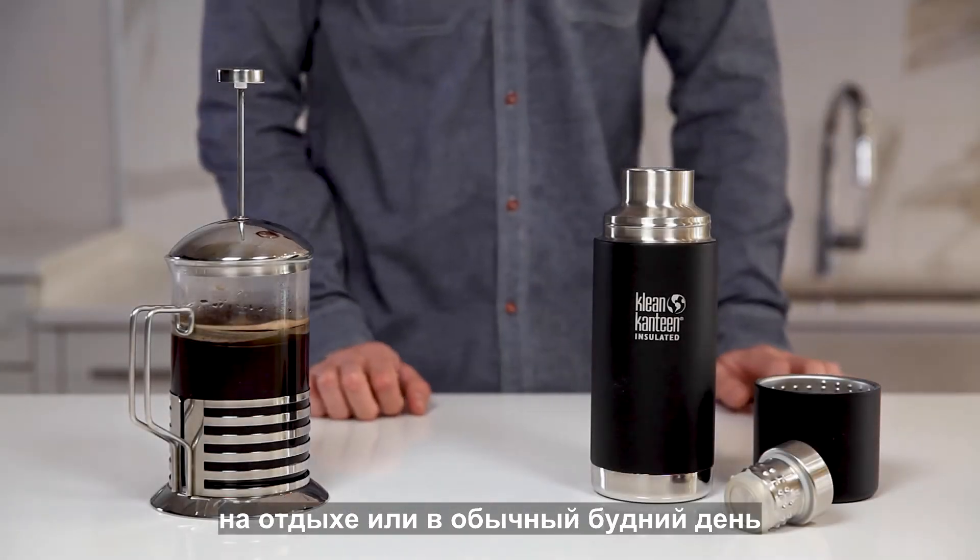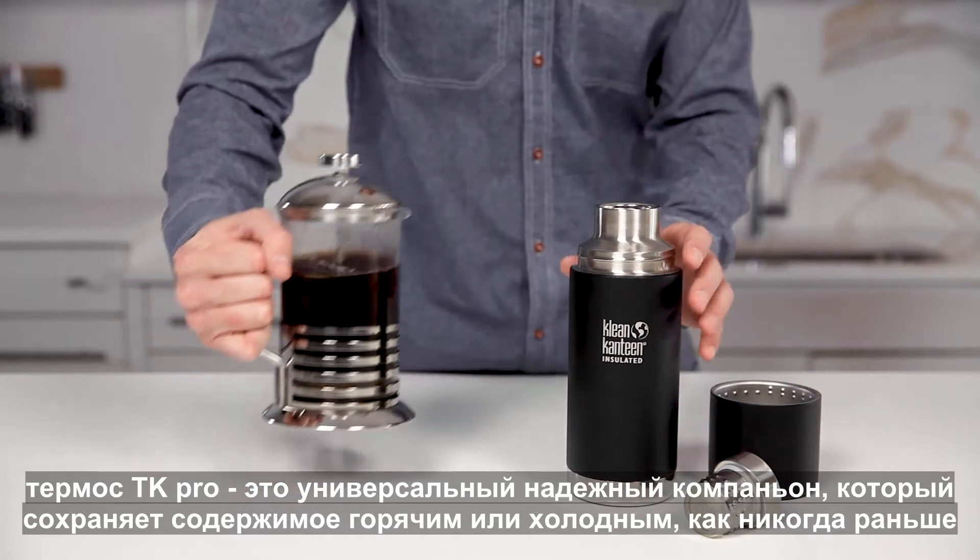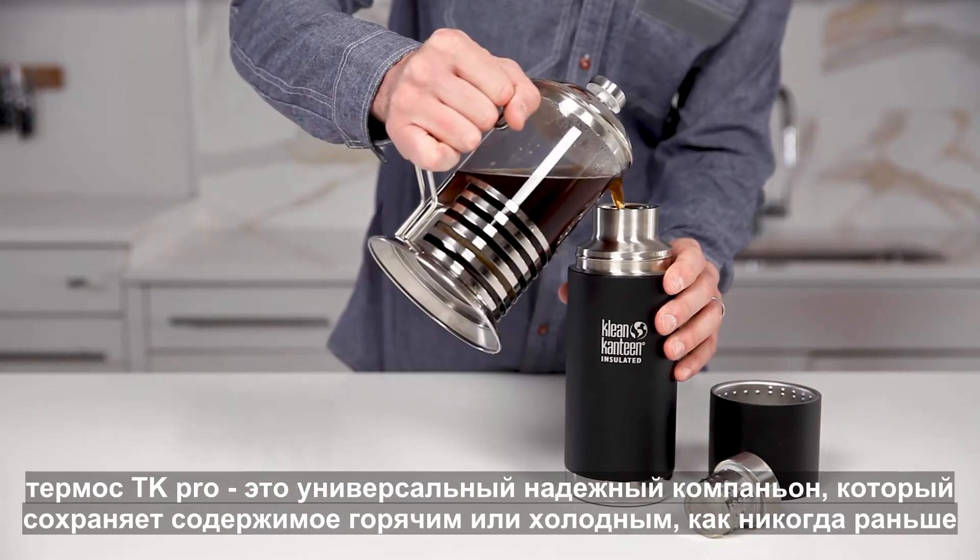From backcountry adventures to the daily grind, the TK Pro is a versatile, rugged companion that keeps contents hot or iced like never before.